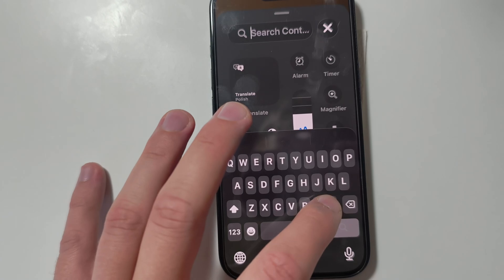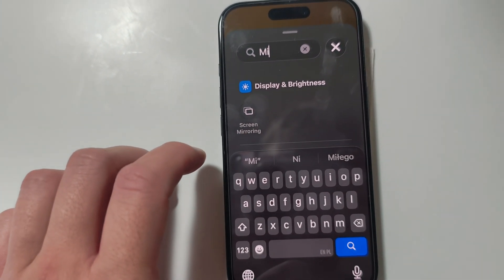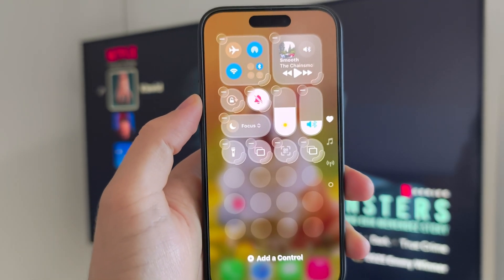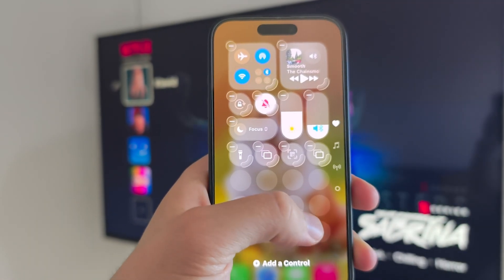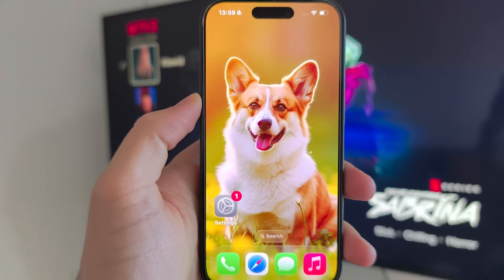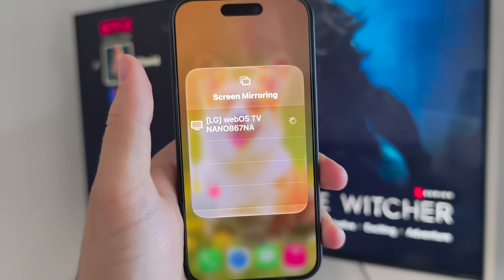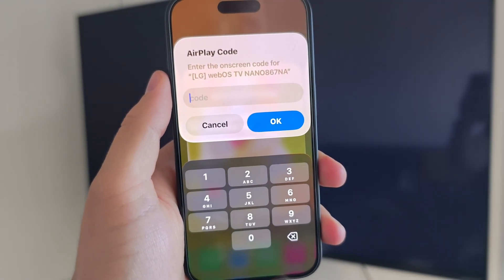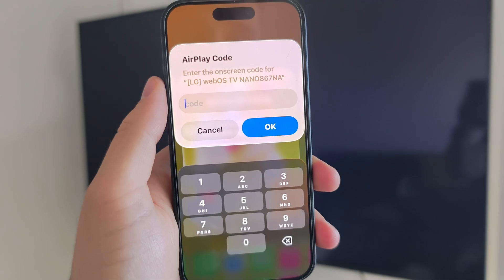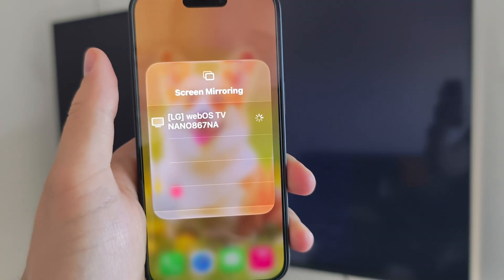Click 'Add Control' and search for 'mirror' — just input that phrase and you should find Screen Mirroring. You can add it to your Control Center, then click on the shortcut and wait until your TV appears on the screen. Tap on it once and enter the on-screen code that appears on your TV.